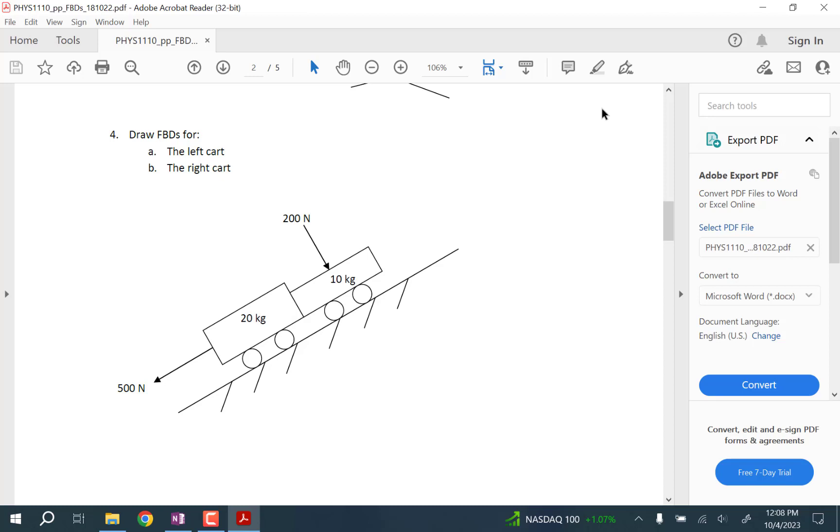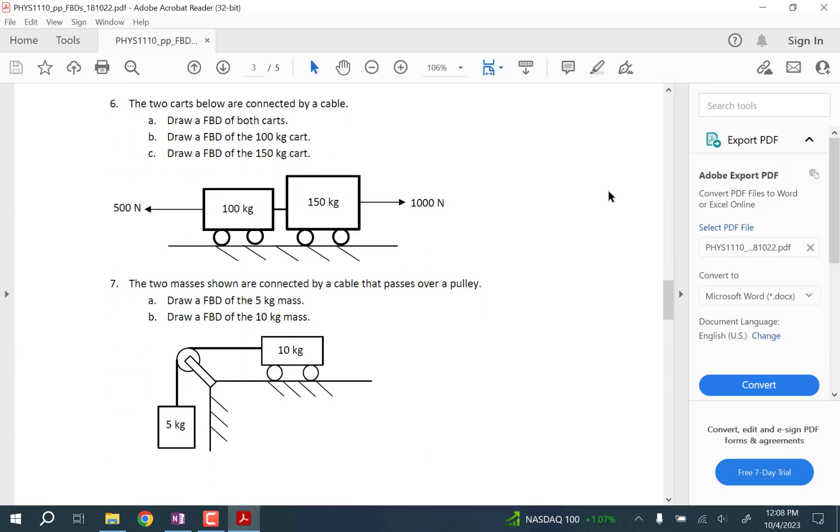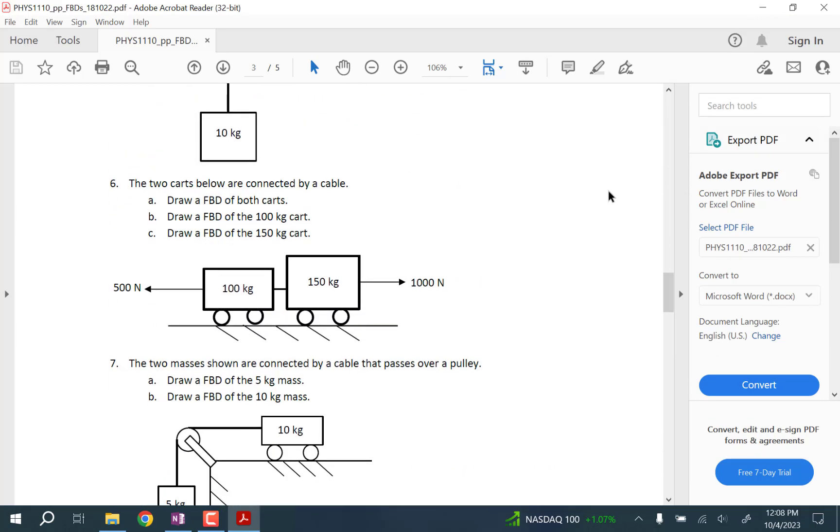Any other homework questions? On number six, on the free body diagrams? Since they're connected, you do add the weight.